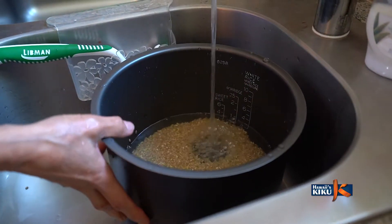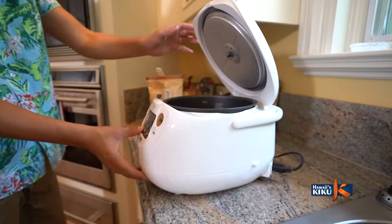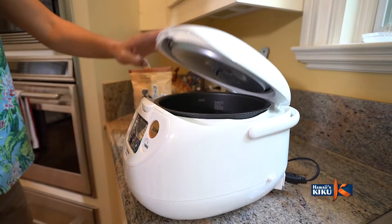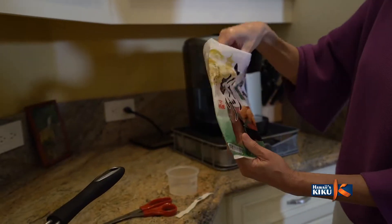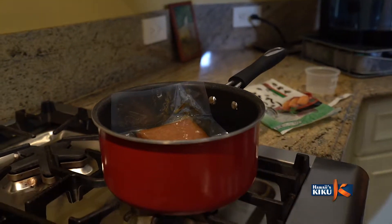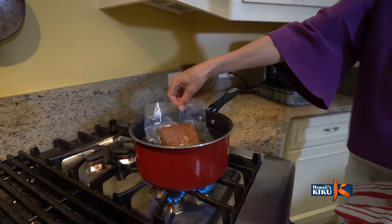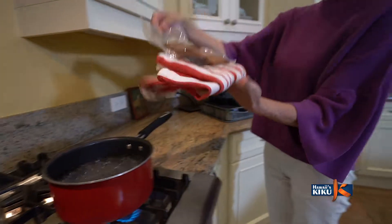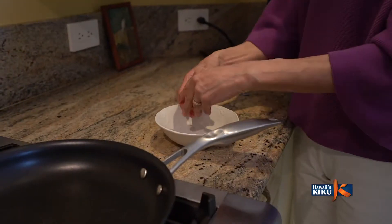First, let's cook the brown rice. For 1.5 cups of brown rice, use 2 cups of water. I like to warm up the Inari skins by putting the whole packet in the pot and bring it to a boil. When it comes to a boil, take it out right away, open the package, and separate the skins on the plate to cool down.